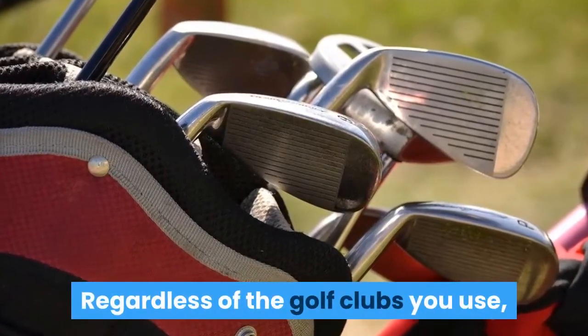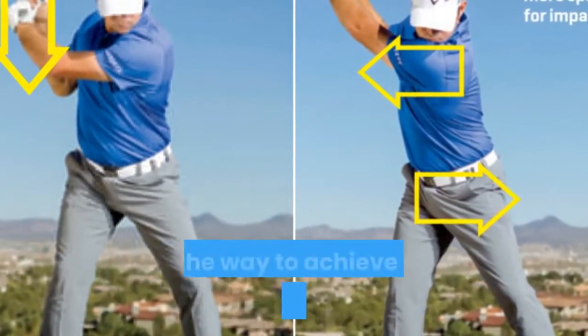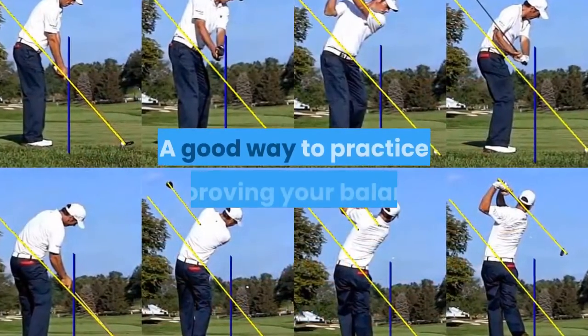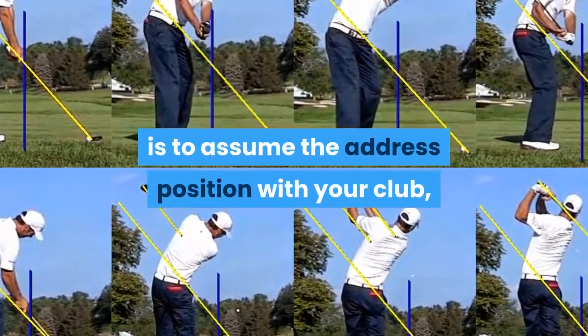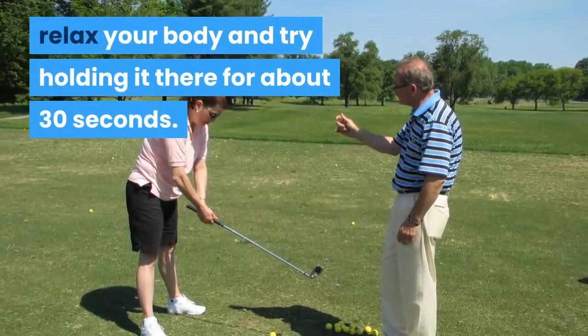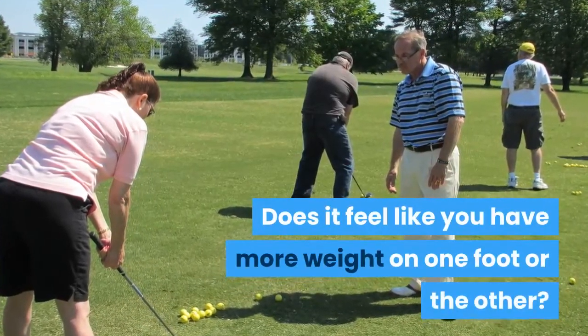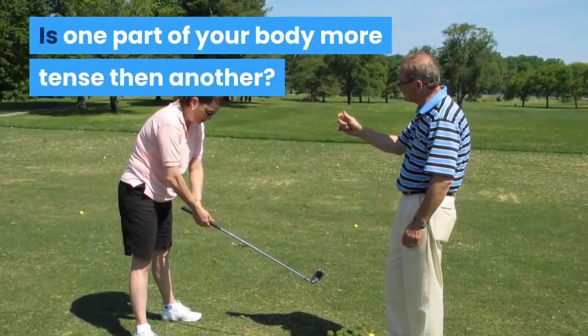Regardless of the golf clubs you use, your balance is the primary foundation of your golf swing, and the way to achieve good balance is to practice. A good way to practice is to assume the address position with your club, relax your body and try holding it there for about 30 seconds. Does it feel like you have more weight on one foot or the other? Is one part of your body more tense than another?